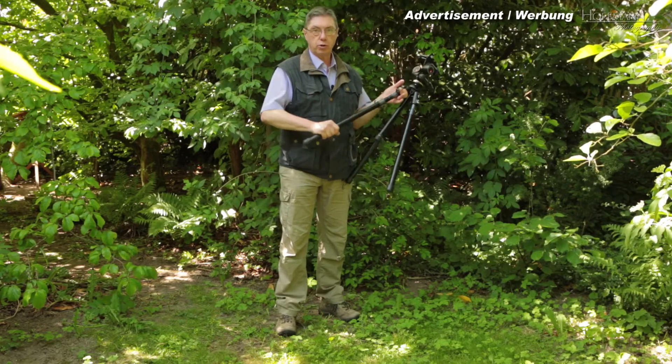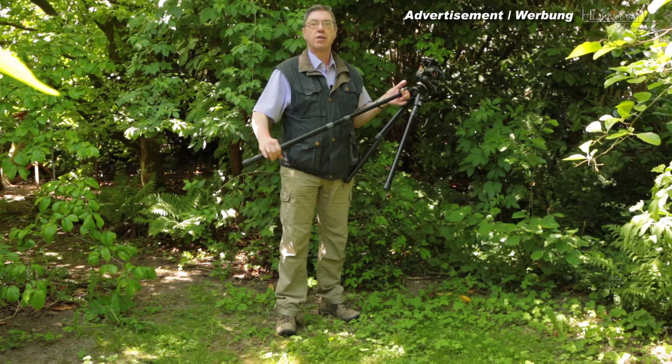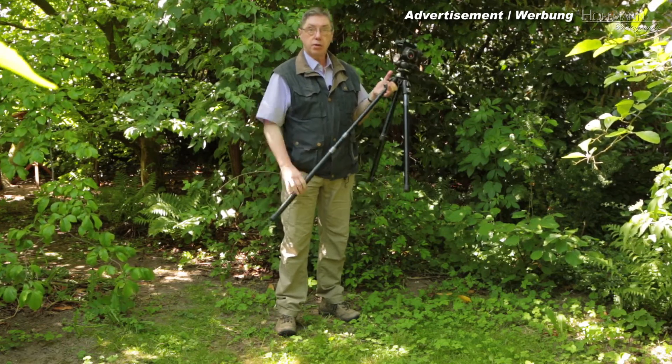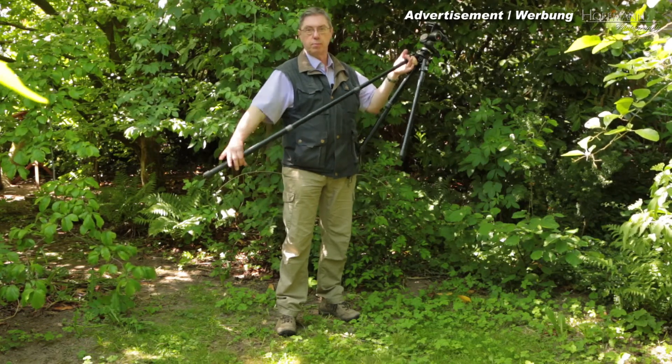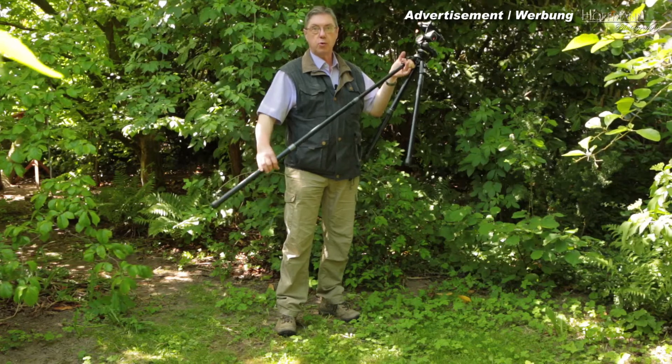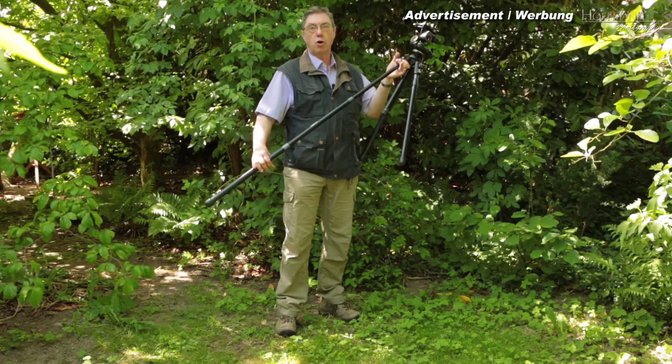Number three: when you stop pulling out the leg extensions, they immediately lock in any position. If you need to pull them out somewhat more — no problem, and they lock. No fumbling with knobs or levers or what have you.